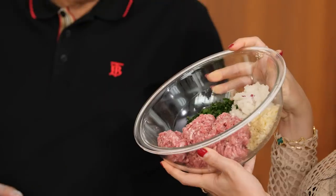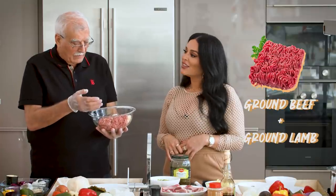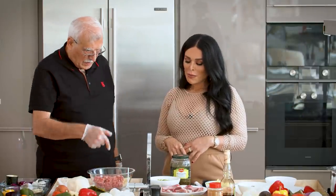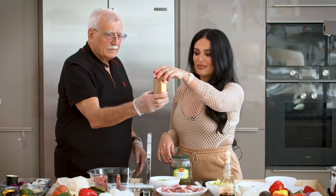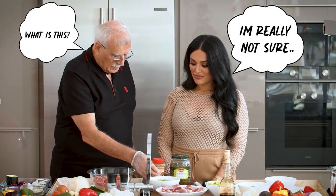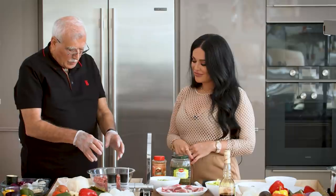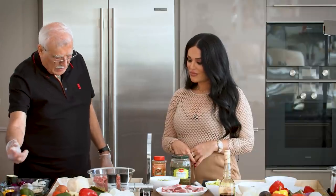Now let's talk about the stuffing. The base is ground beef — you can mix half beef and half lamb. You add garlic, chopped onion, and parsley. Besides that, you add salt, pepper as much as you wish, and a mix of cumin and other spices to make it tasty. We'll show the spice mix on screen so you can buy them separately if you can't find the mixture at your supermarket.